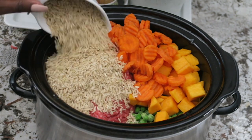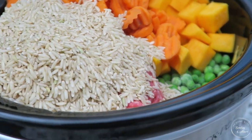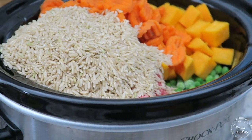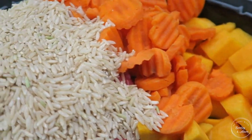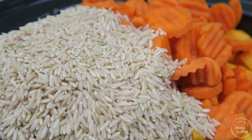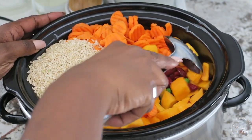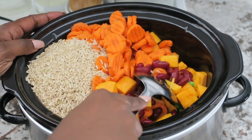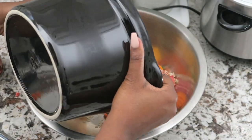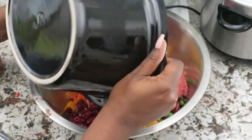I added the brown rice in, and then the recipe said to stir. I thought to myself, this is not happening in this crock pot — it's not going to be able to stir all of the ground beef and veggies together. So I attempted it and it didn't quite work. I grabbed one of my big large mixing bowls, poured everything out so that I could mix it well before putting it back into the crock pot.